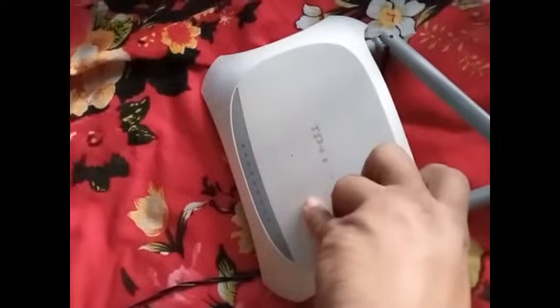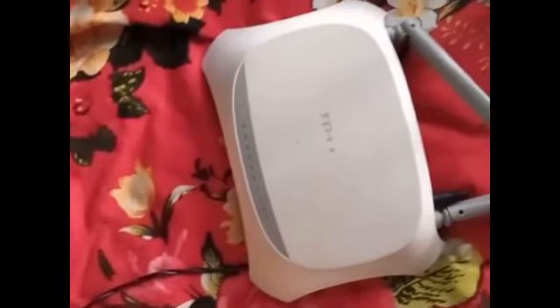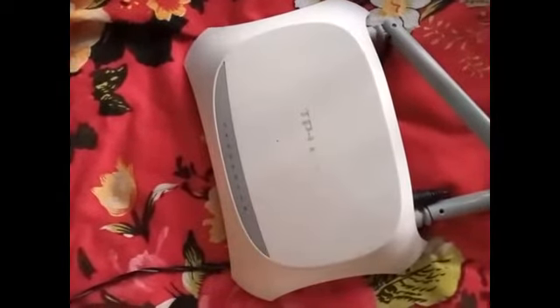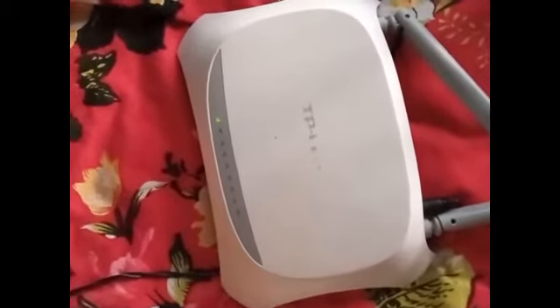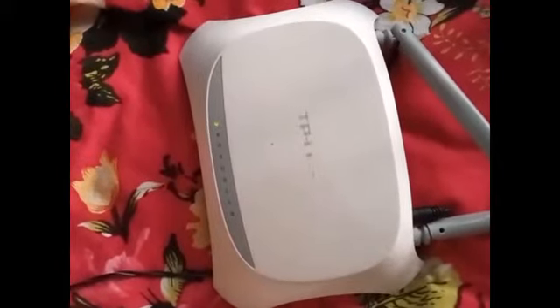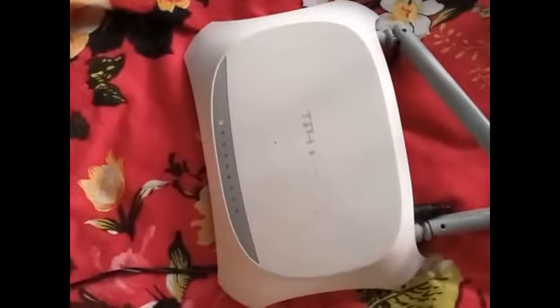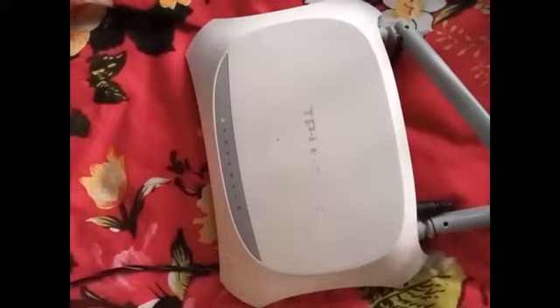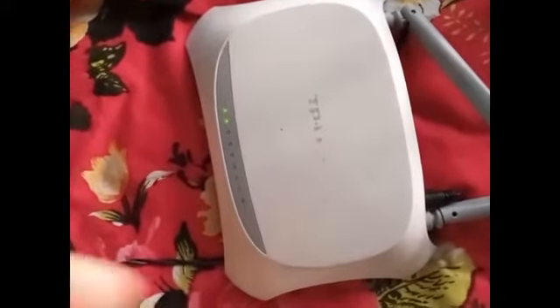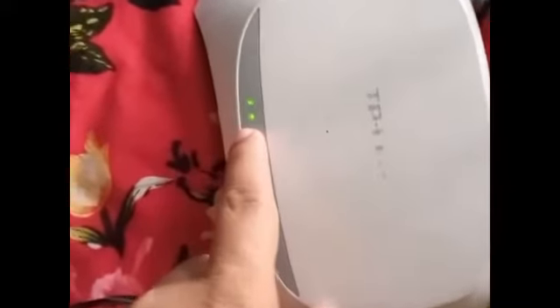Now I start the router. You can see the router is activating. You will need to wait some time for the router Wi-Fi to activate. Now you can see that the router Wi-Fi is activated.